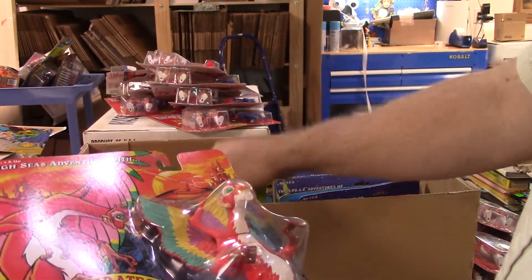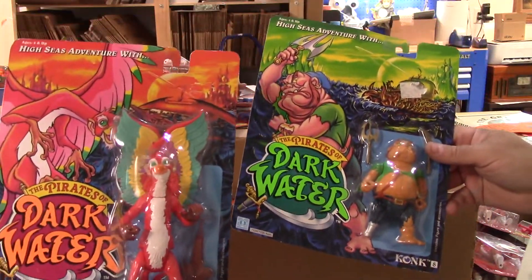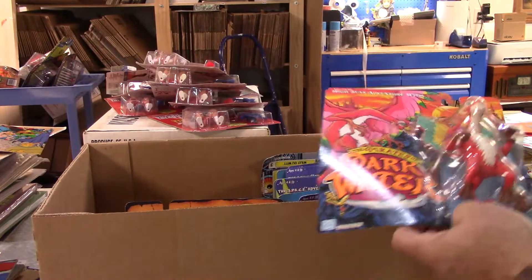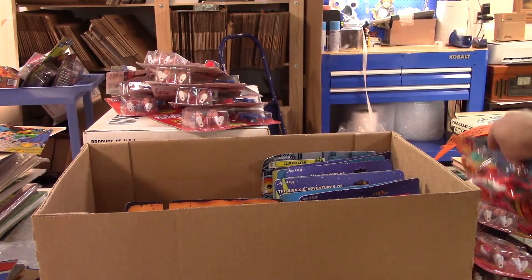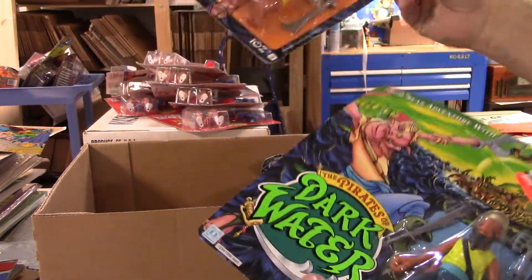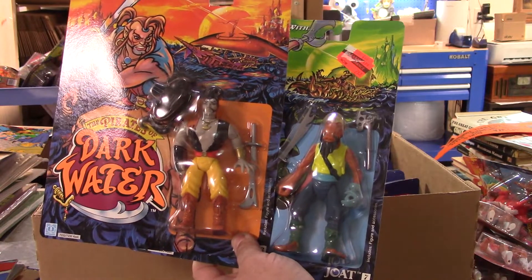I got some more of that same Pirates of Dark Water series with the same bent-up cards, but I've never had these before so I don't know if they're worth anything. I'll have to do some research. If you guys know anything, leave me some feedback in the comments section.